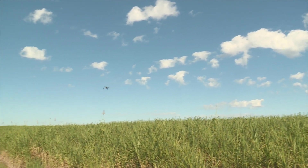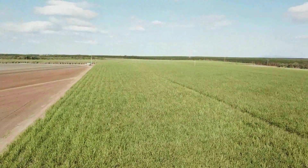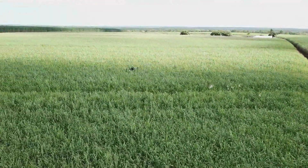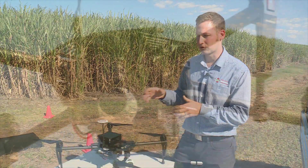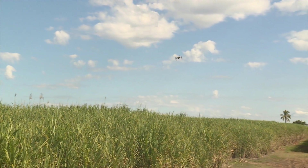The drone flies on a set path as a multi-spectral camera captures images of the crop. The near-infrared images it produces can identify crop stress that's not visible to the human eye. When you look at a plant, it looks quite green and most people would look at it and go, yep, it's fine. But what the multi-spectral camera can do is find when this plant is stressed before you can actually see it.